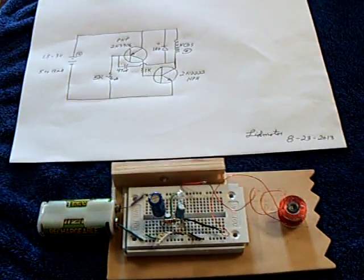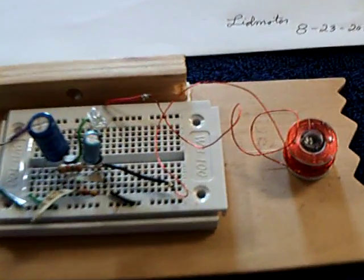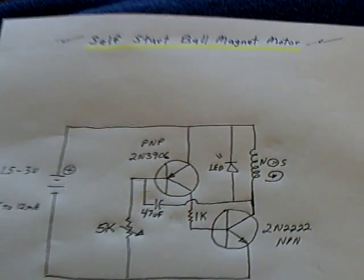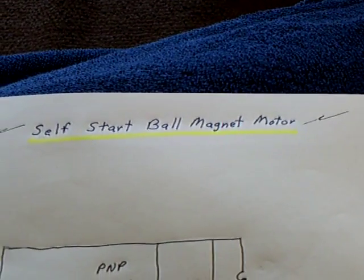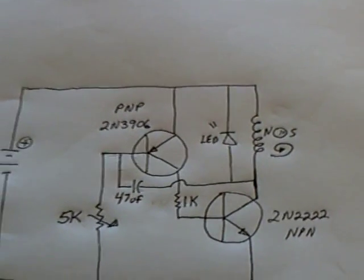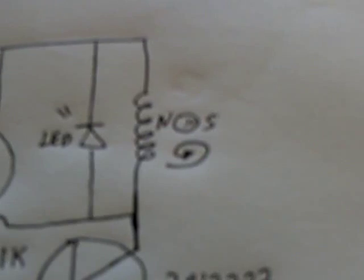I've worked some more with this ball magnet motor idea, motor generator, and I changed the circuit to a self-start circuit. It's something that I worked on a few years ago back in 2011 — a bunch of us did — and so I pulled out one of my old self-start circuits and modified it slightly to run with this ball magnet in a coil.